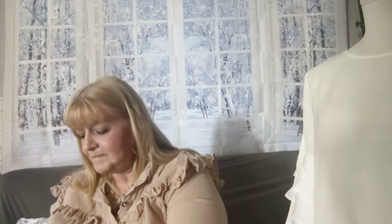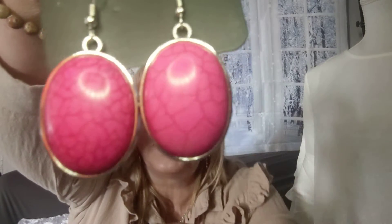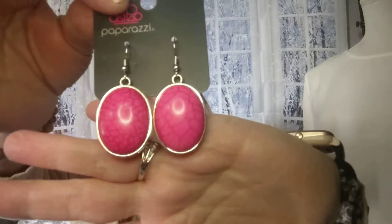Number seven — check out these earrings. They're on the fish hook, oval shaped, same pink stone with the veining as in the necklace. There they are for size — number seven.